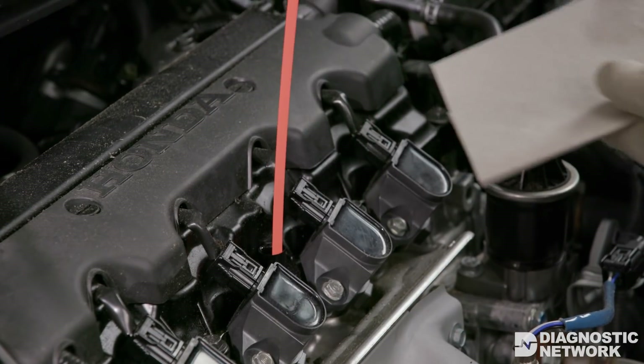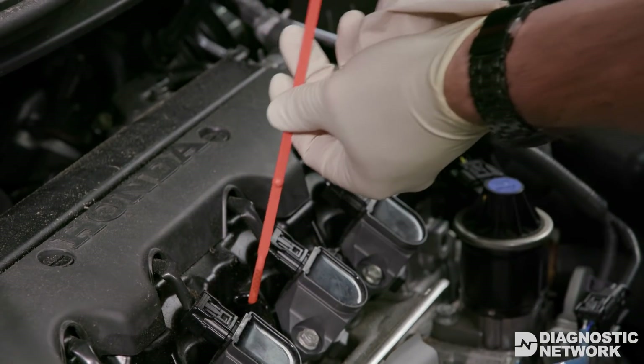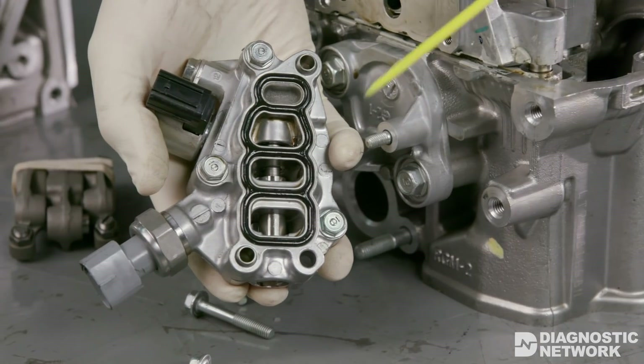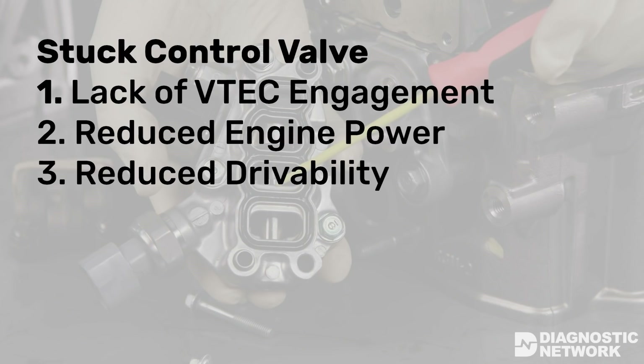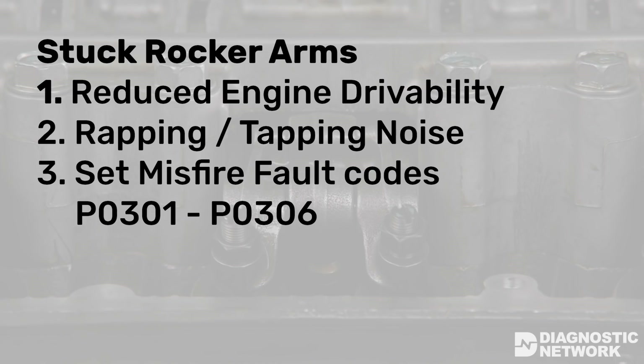When troubleshooting problems with VTEC systems, keep these things in mind. VTEC components require good oil pressure — low or contaminated engine oil can prevent sufficient oil pressure and set faults, so always start by checking oil quality and level. Check the VTEC oil inlet screen for debris; its location may vary depending on VTEC system, so check repair information. A stuck control valve can result in a lack of VTEC engagement, reduced engine power, and drivability issues. A leaking control valve can cause incorrect VTEC engagement and reduced engine power. Stuck rocker arms can cause reduced drivability or a rapping or tapping noise on VCM engines and usually set misfire fault codes P0301 through P0306.